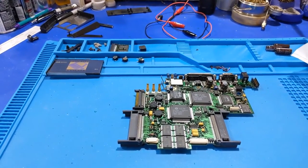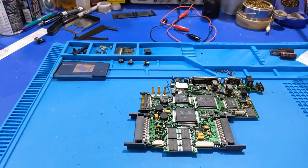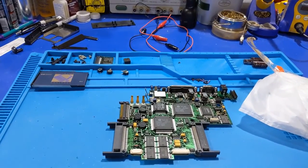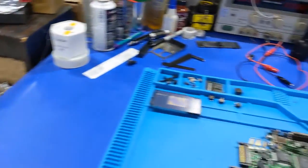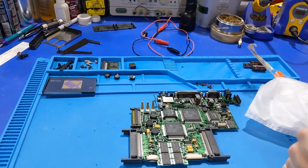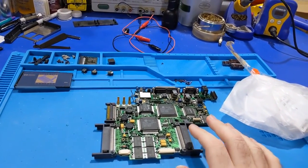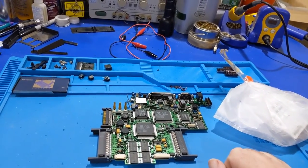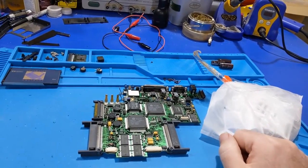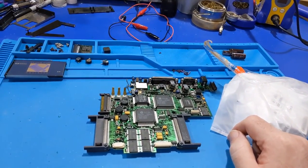A couple of weeks later - and of course a trip to the vintage computer festival in the middle there - we're back at this again. Now we have our parts. I don't have the polarizing film yet for the LCD because I want to make sure I can get this board going before I start wasting money on that. Also, just a little rant - the prices of capacitors have gotten astronomically expensive. There are caps in here that are over a dollar a piece now, and I remember them being about 60 cents. Things are getting ridiculous.